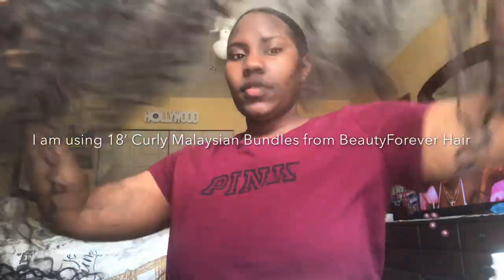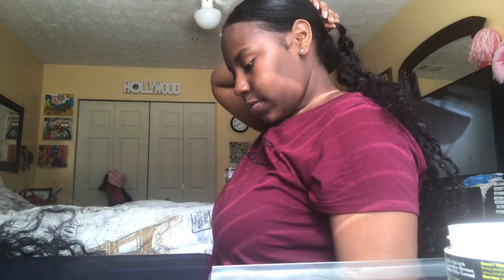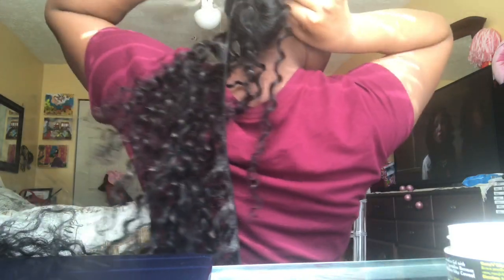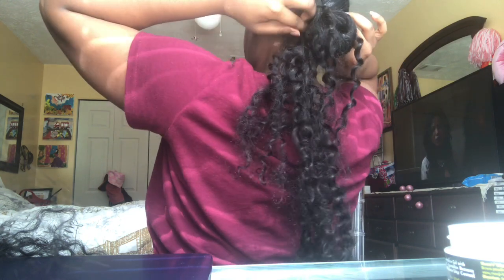Now that I have my hair into a bun, I'm going to grab my first track and a bobby pin, and this is where I'm going to start my ponytail. The first bobby pin is always the most important because this is where you have to secure the whole track. Then I will start to wrap around the track.